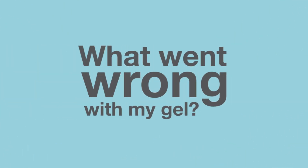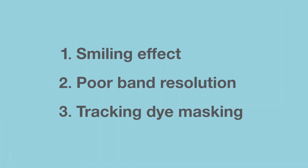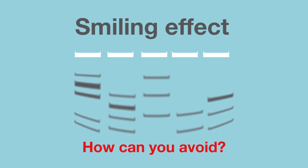When performing nucleic acid electrophoresis, the last thing you want is unclear results. Here's how you can solve three of the most common problems. Smiles are good, but not in your DNA bands after gel electrophoresis. How can you avoid this smiling effect?